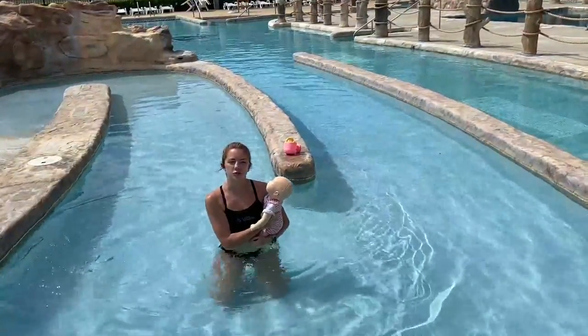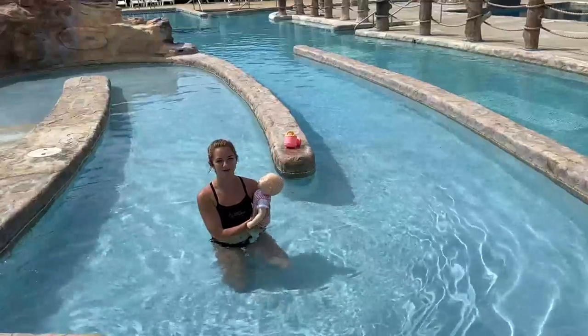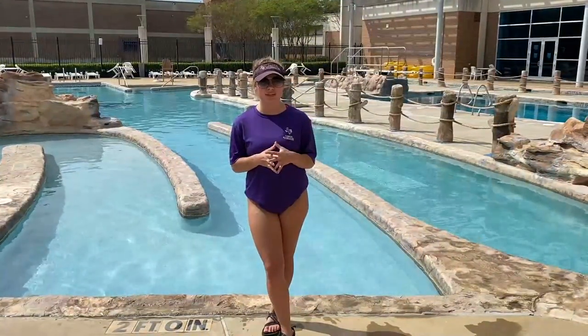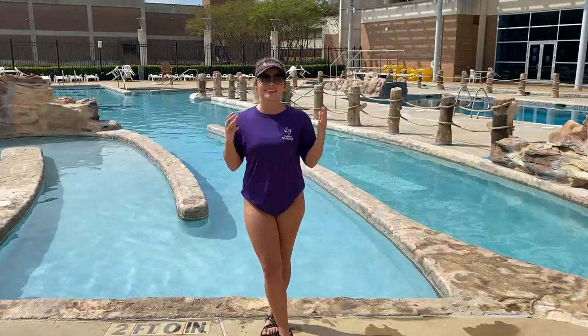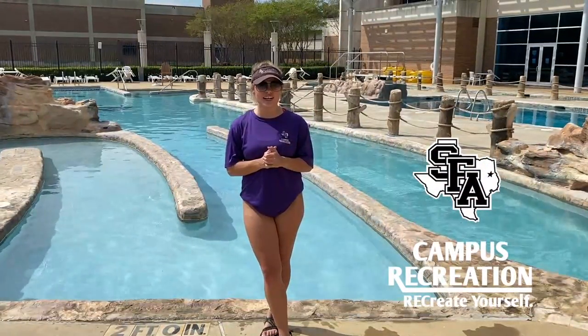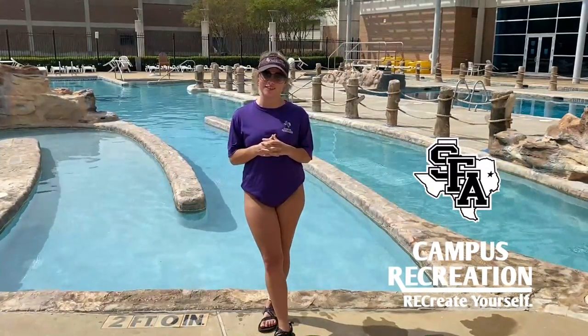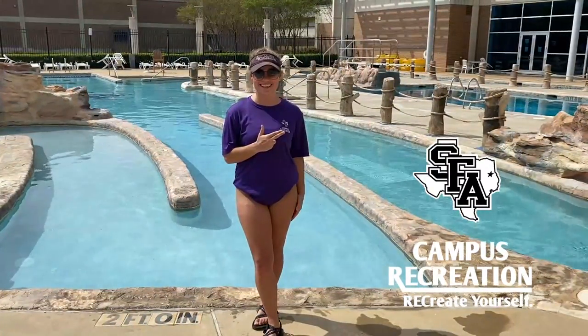Feel free to be creative and use words that are fun and interesting to your child. Don't forget to have fun and always be encouraging — children feed off of your encouragement and excitement and will tend to match it. Thank you so much for watching. Don't forget to check out all of our other videos on our SFA Campus Recreation channel and subscribe to see when we post more videos. And as always, Axe 'em Jacks!